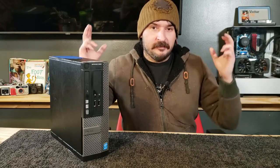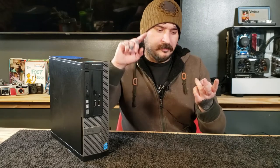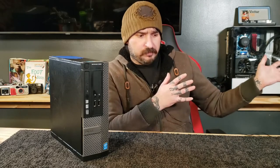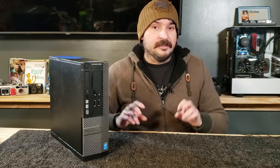On today's video we're going to be taking a look at the Dell OptiPlex 3020. It's a very common computer. It's marketed as gaming usually. You see them on Newegg, Walmart.com, eBay, Amazon, AliExpress, tons of places like that. They usually take these old office PCs, put a cheap graphics card in it and throw some Fortnite pictures on the thumbnail and say gaming PC.